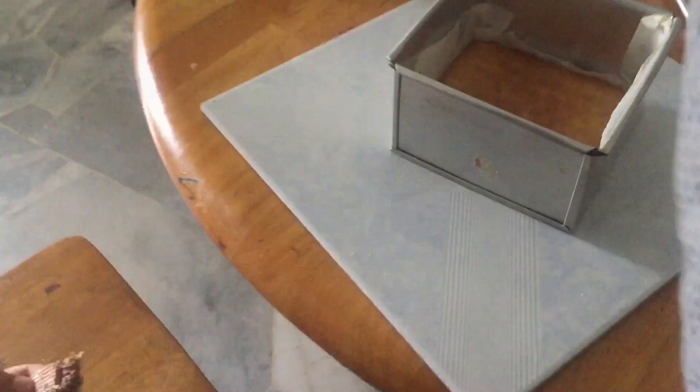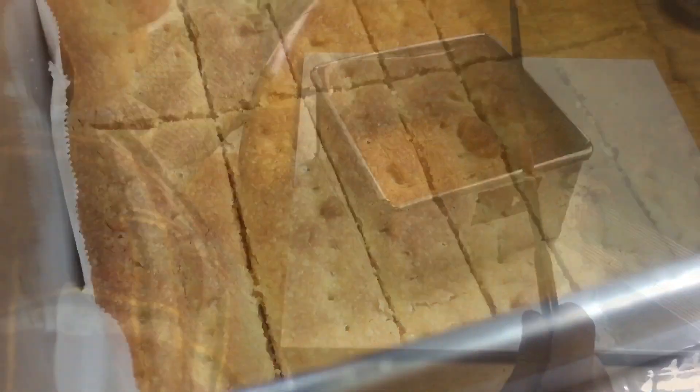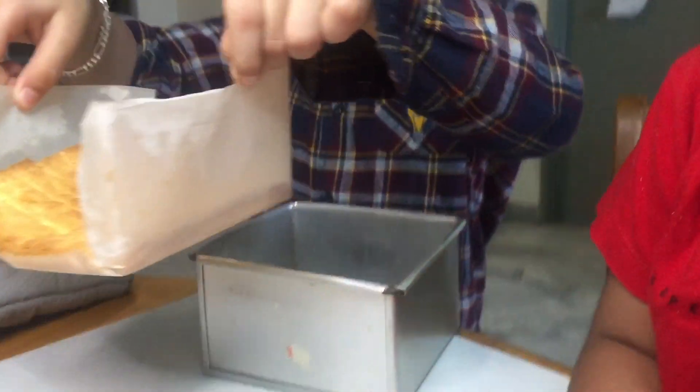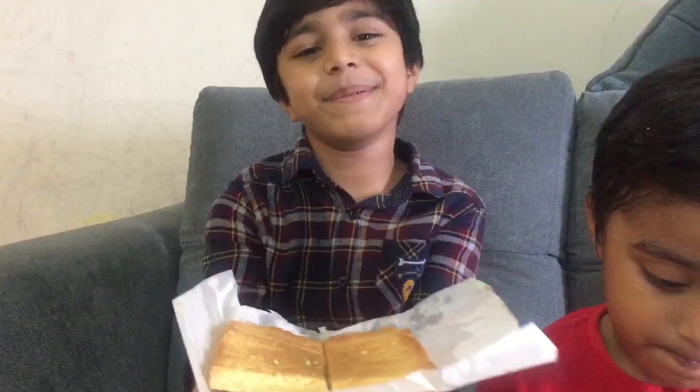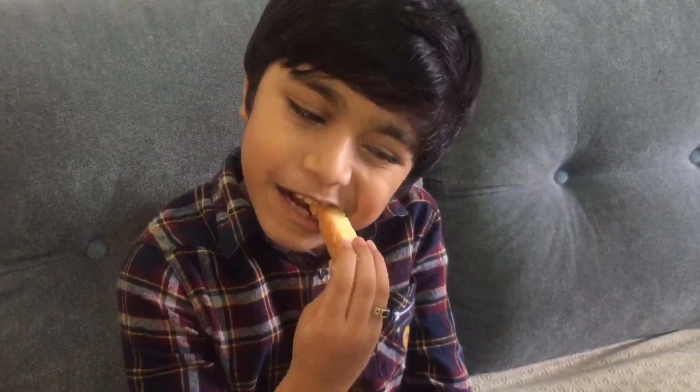Are you ready? After the oven, we will put the cookies in the oven. I am going to put it in the oven. Happy Birthday! Thank you! Very good!